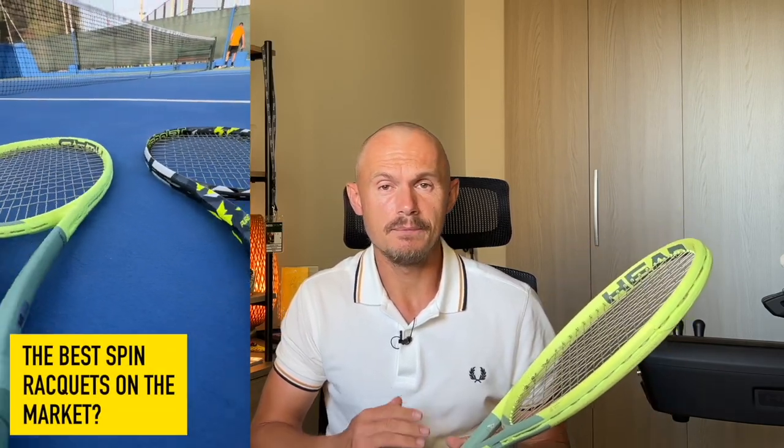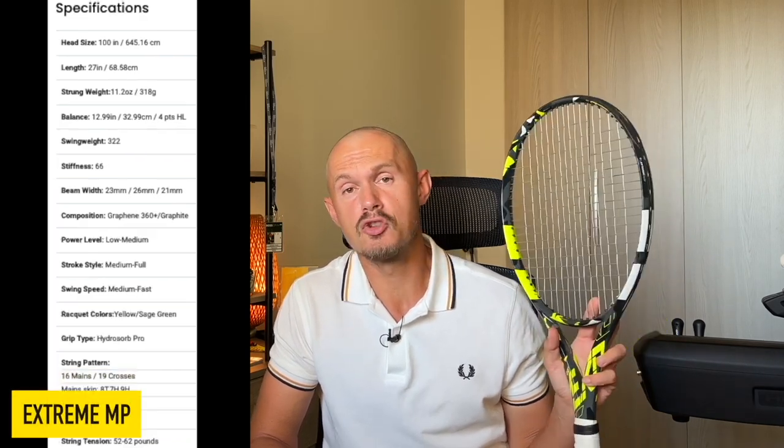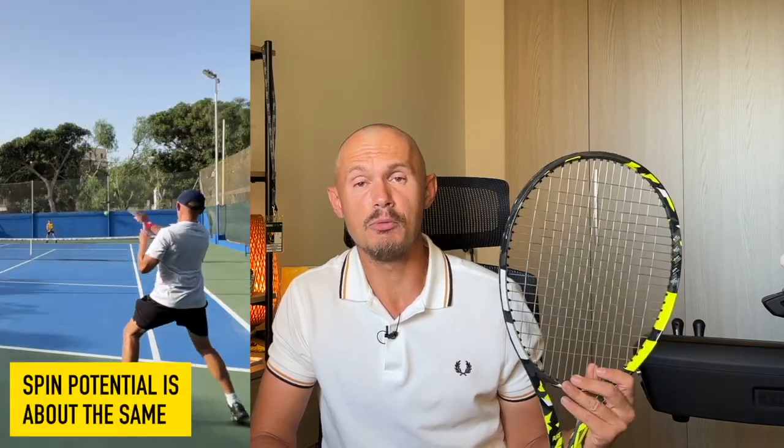Some players that I've tested these with feel like they get really connected to the Aero, and the Aero has been receiving rave reviews. This new model is kind of a throwback to the 2013 model in many ways, but a little bit more comfortable. I think Babolat did a great job with this one, and I'm definitely predicting it to be a bestseller because it's a very good Aero — one of the best ones they've done in years, especially since they changed the name to Pure Aero.